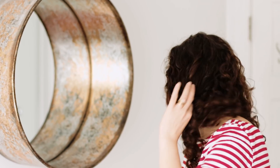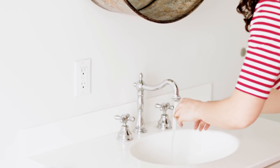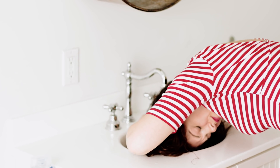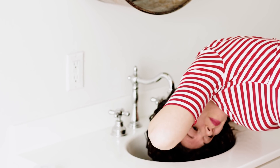Alright guys, here we go. I have about 45 minutes to get ready. I'm going to start by just wetting all of my hair with warm water, getting my head in the sink until my hair is completely saturated.